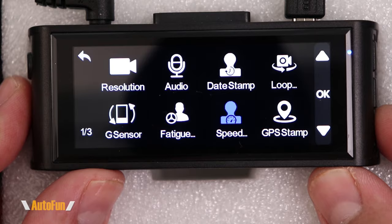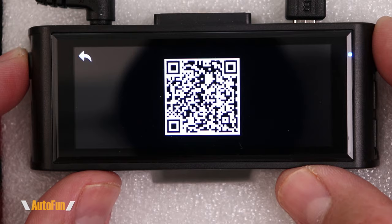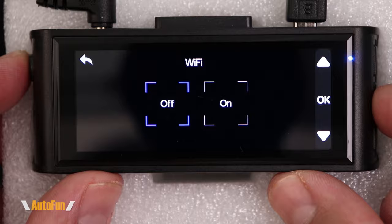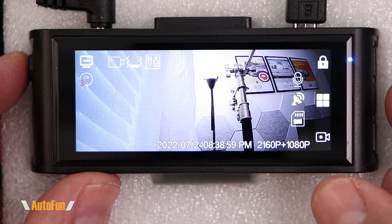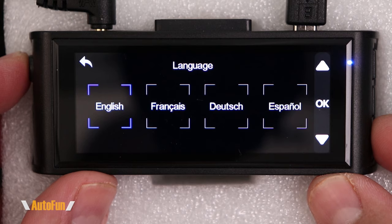Next is the app section, where we can scan a barcode to download the app and access all the dash cam's functions. The Wi-Fi option lets us turn Wi-Fi on or off — it can also be toggled with the physical button by holding it down. Then there's the language option where we can switch between several languages, and the time format where we can display 24-hour military time or 12-hour AM/PM time.